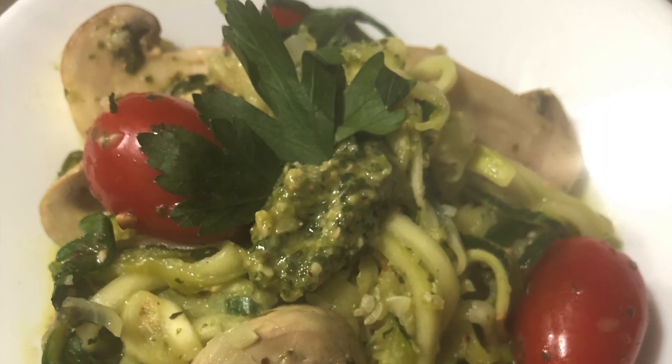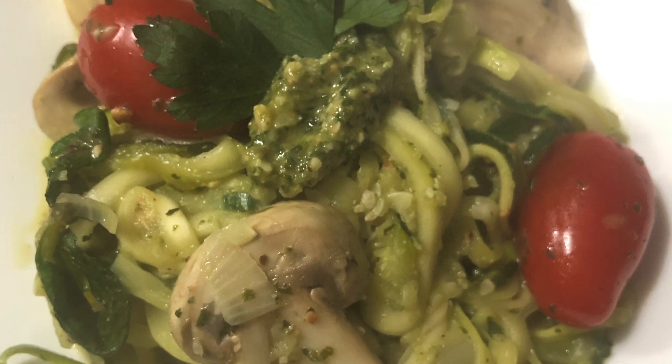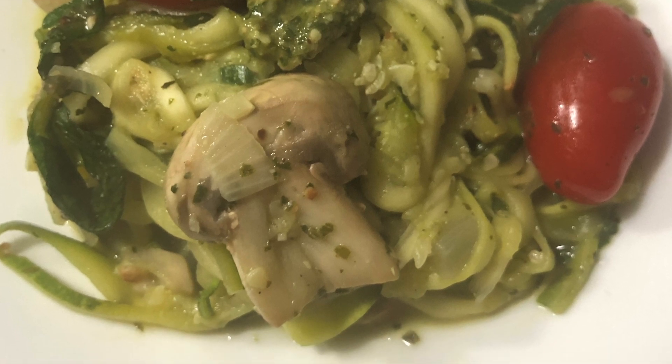First we're going to make a zucchini noodle pesto. This is a very traditional take on pesto pasta and the ingredients are really easy to find. It's also extremely healthy for you, making this a great meal prep item.